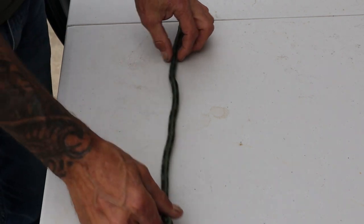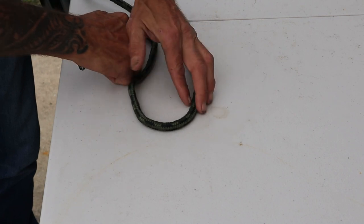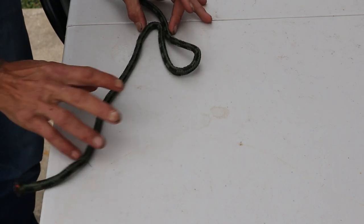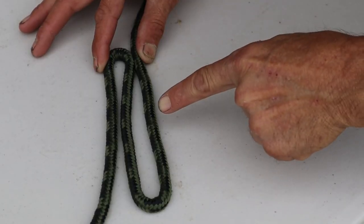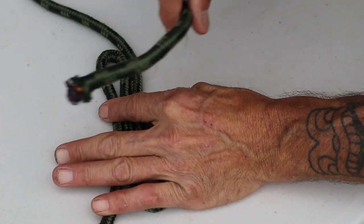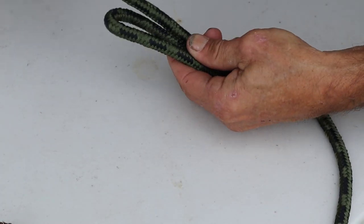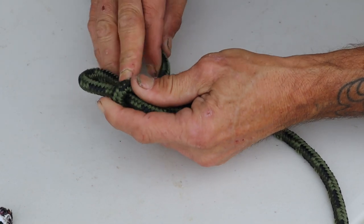We're gonna begin with the end of our rope and we're gonna create an S — similar to that. Can you see that? It's sort of an S shape that I've created. I pull them together. Now that we've created our S in our line, we have our tag end up here, and we're gonna hold on to that S and cross that tag end over a first time like that.